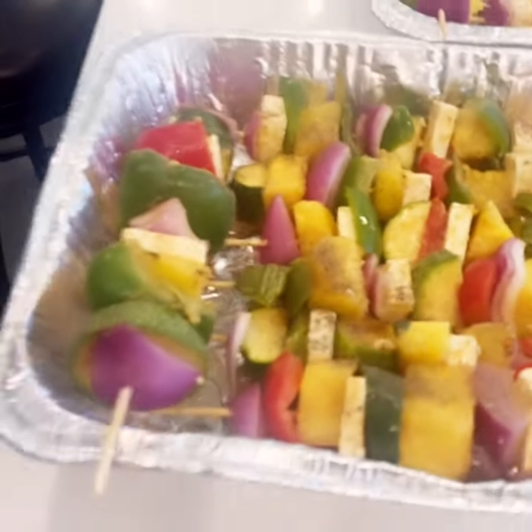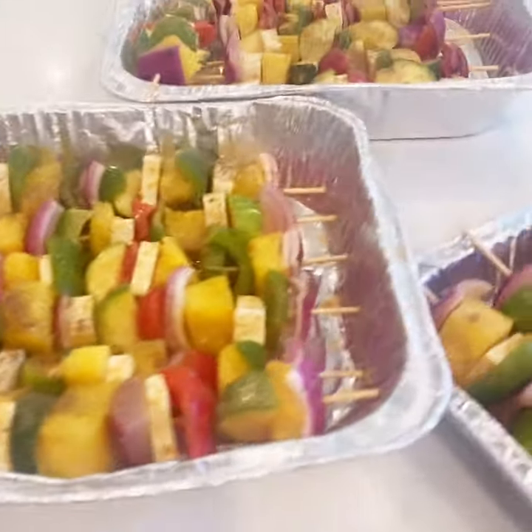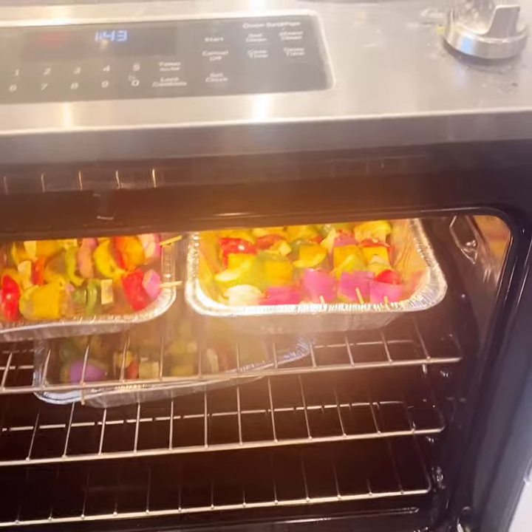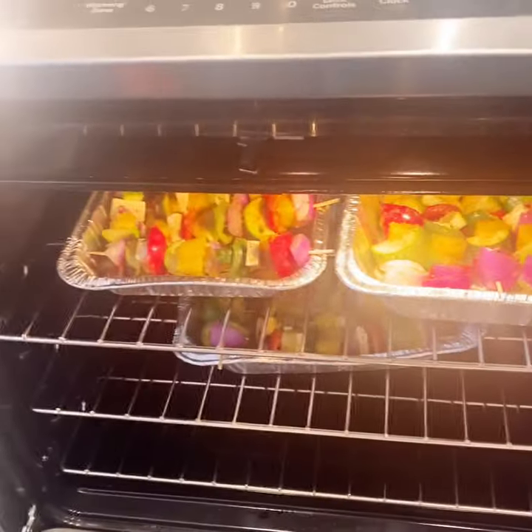Hi guys, we're doing a grill. This is a grill with fruits and vegetables. It's so tasty. We're going to put it in the oven and grill it. It's going to be fantastic. We're going to fry it and then we're going to eat it.